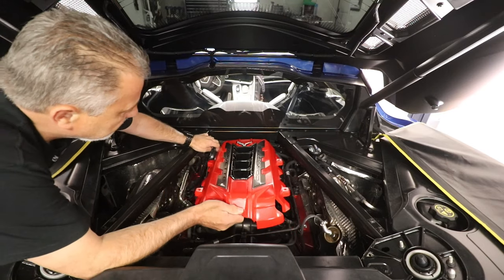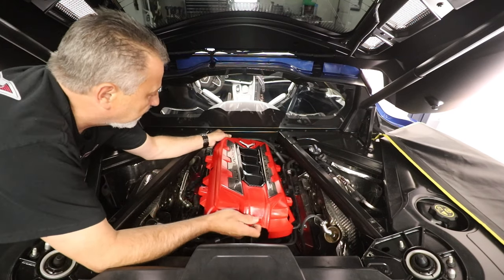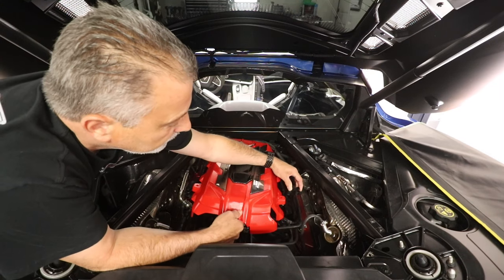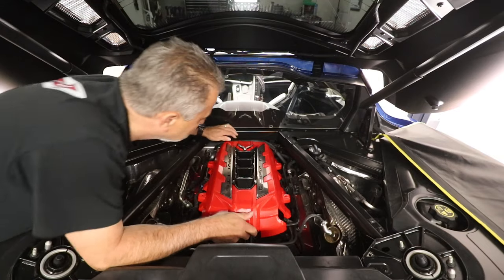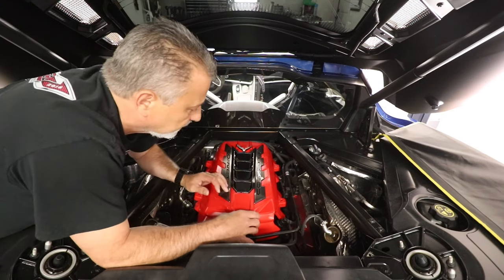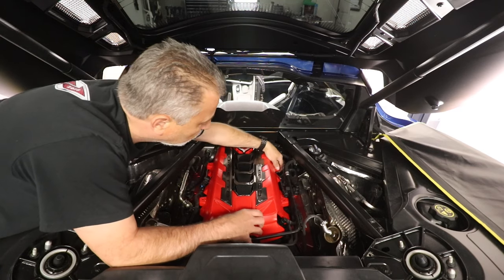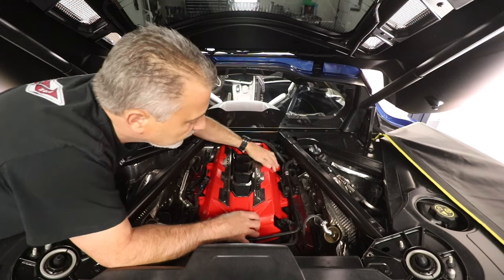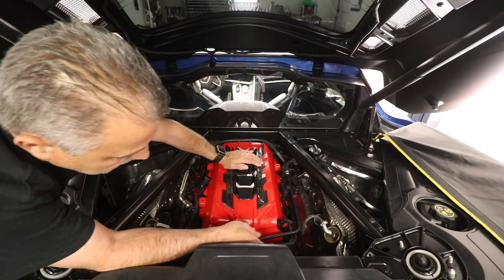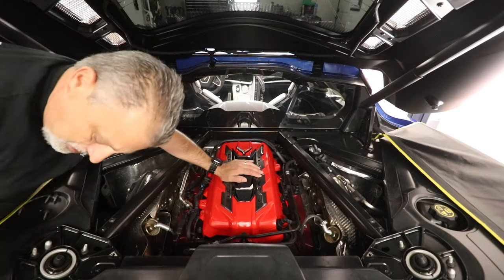So you're just going to set this down in place. Remember there's that bracket that goes right here — it just kind of has to go right underneath there. And you've got to move this bracket like so. I'm just going to wiggle it in, just making sure that everything is where it belongs. Move that bracket up to the top right there, just like that. You don't want to force anything, just wiggle it in place, and then you're just going to take your bolts.